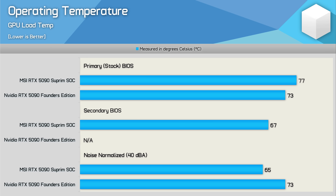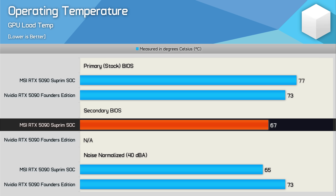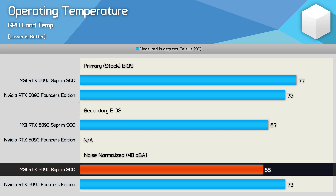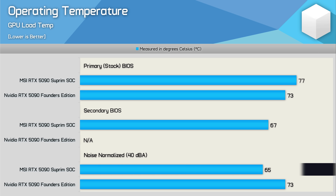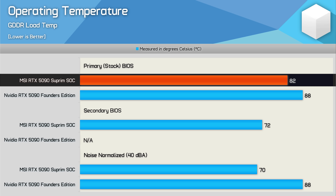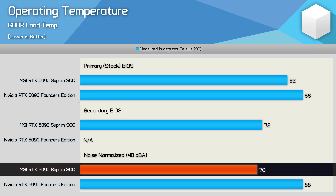Comparing the Founders Edition and Supreme SoC versions of the RTX 5090: stock, the Supreme SoC is quieter though ran four degrees hotter. Switching to the secondary BIOS it's still quieter than the FE model but now runs six degrees cooler. Noise-normalized to 40 decibels, the Supreme SoC runs eight degrees cooler. The FE model also makes noticeably more electrical noise — a form of coil whine at lower frequency. For memory temperatures, the Supreme SoC ran six degrees cooler on the stock BIOS, 16 degrees cooler on the gaming BIOS, and 18 degrees cooler when noise-normalized.